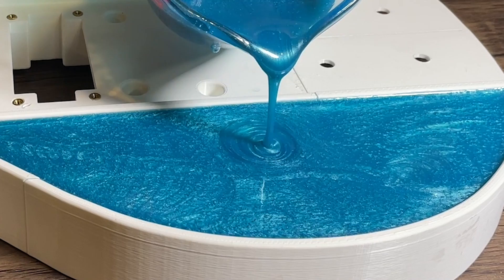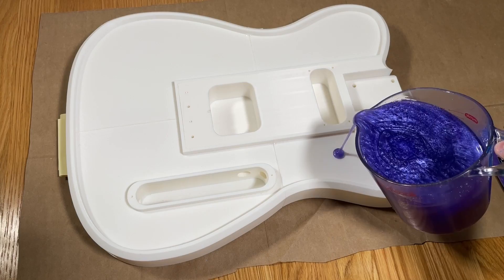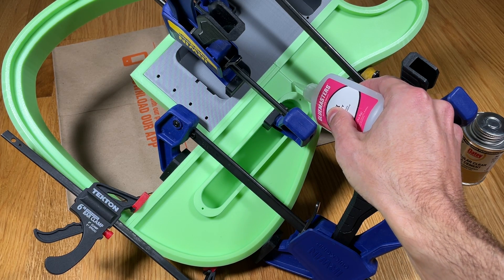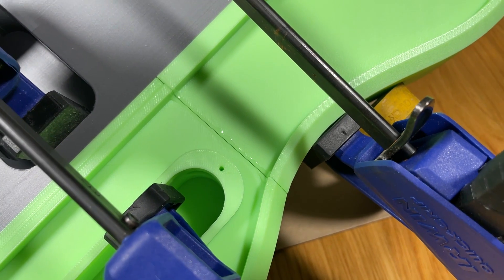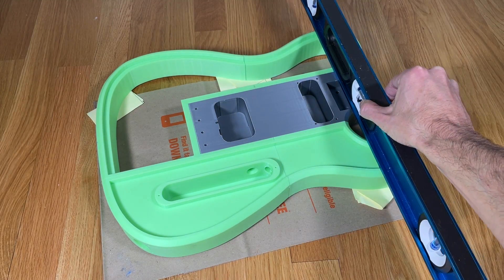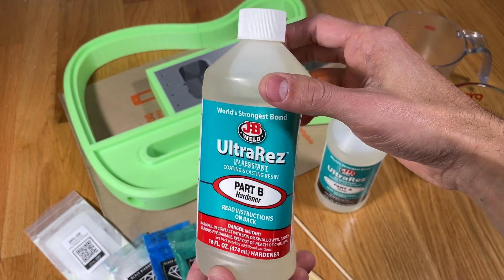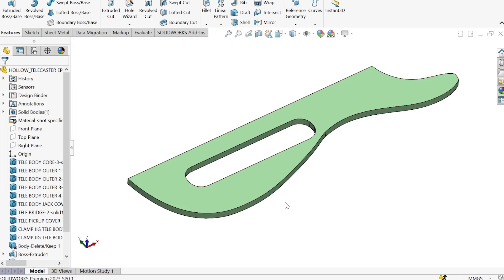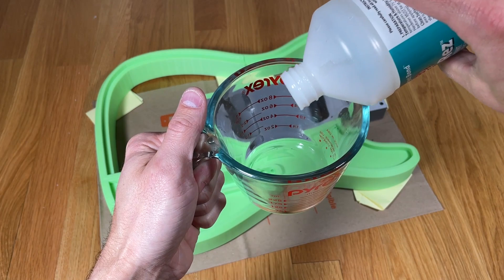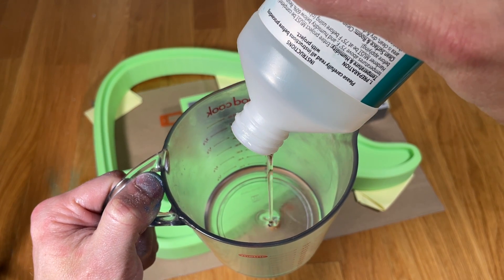The next step in the build is my favorite part — pouring the resin. For a 3D printed body, resin offers added stiffness, helps to achieve a better weight, and overall just looks cool. Prior to pouring the resin, I recommend using liquid super glue to seal the gaps between the parts to prevent it from seeping between the seams. You also want to make sure your work surface is as level as possible to ensure the resin is flat when it cures. I chose a 2-part epoxy made by JB Weld which is a great option because it's both clear and rock solid when it fully cures. I used the CAD model to calculate the volume of resin needed and determined that this guitar requires about 160ml of epoxy. Therefore I used about 85ml of part A and 85ml of part B to ensure that I had enough material with a little extra just in case.